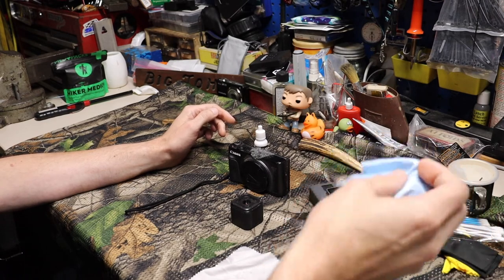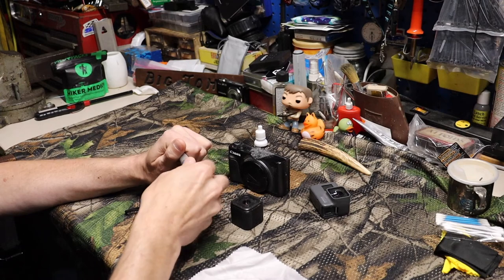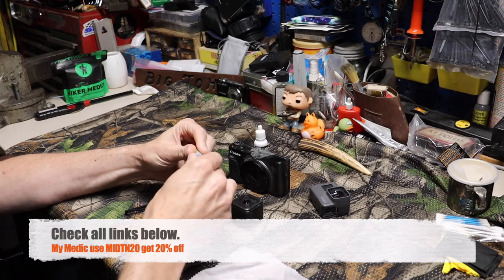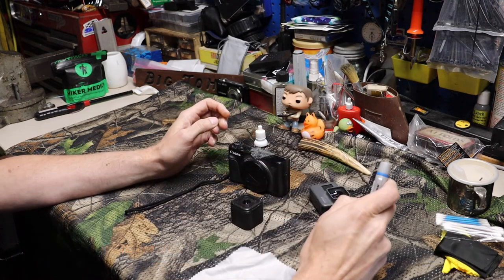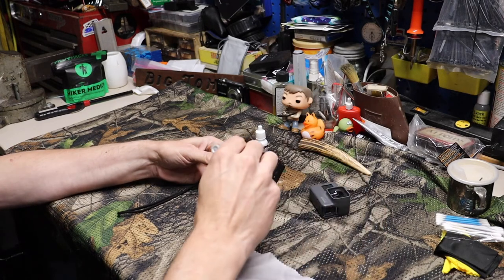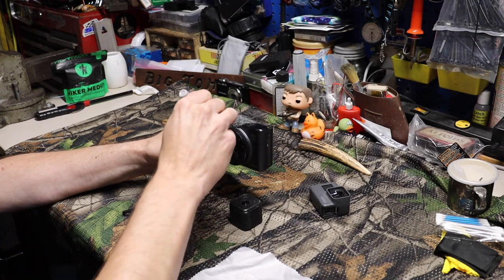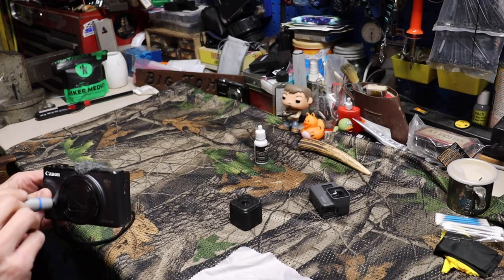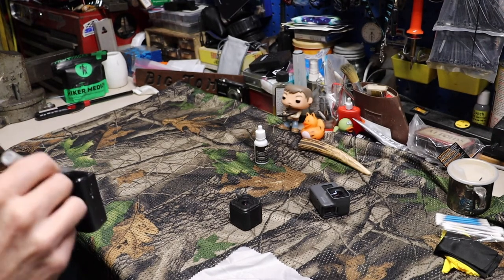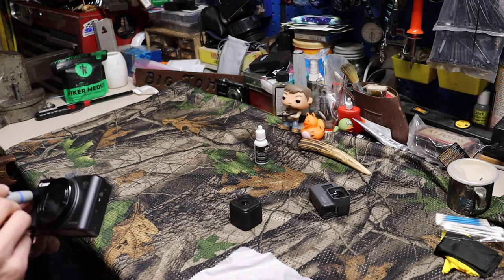Going to use the microfiber on the lenses and a little brush to knock some of the dust off. Never ever use compressed air for these things — I don't care what anybody says. I've seen a couple videos on YouTube with people talking about using compressed air; it's not really good for them at all. Just use a brush and brush that stuff off.